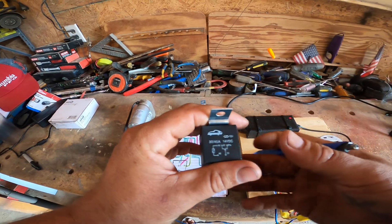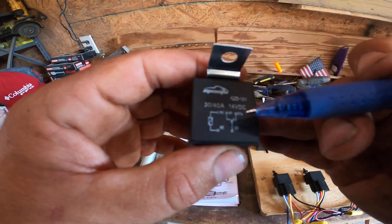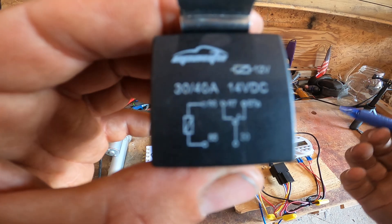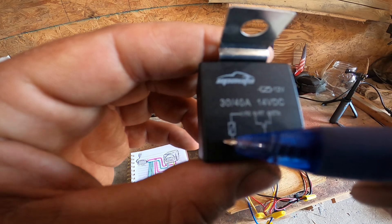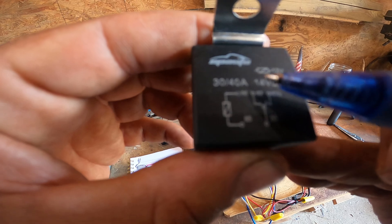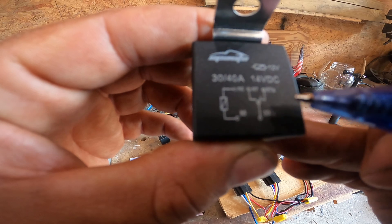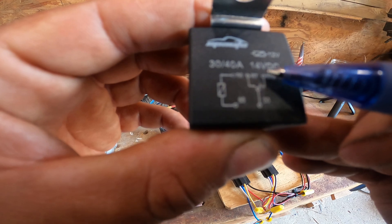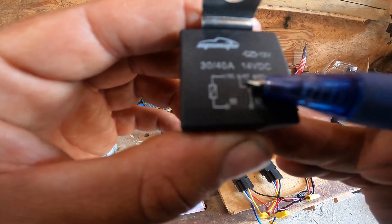You need to know what a relay is, so I'll go over that quickly. This is a regular five-blade relay. We have two figures here — the one on the left shows the electromagnet inside, and the one on the right shows the circuit. The electromagnet uses terminals 86 and 85. Put a positive on one side and a negative on the other to energize that magnet. Terminal 30 is normally connected to terminal 87A. Once the magnet is energized, 30 will then connect to 87 — there's a little gate that switches back and forth.